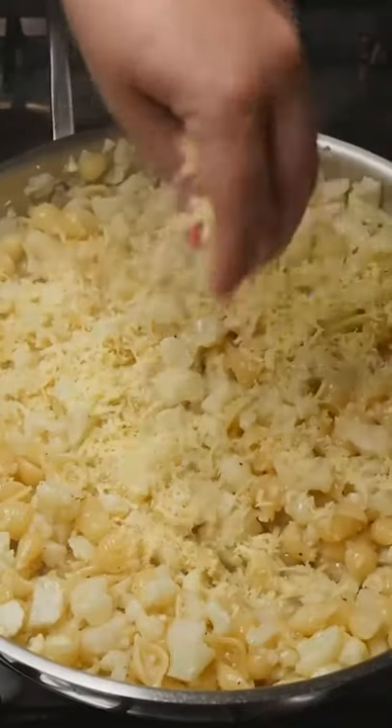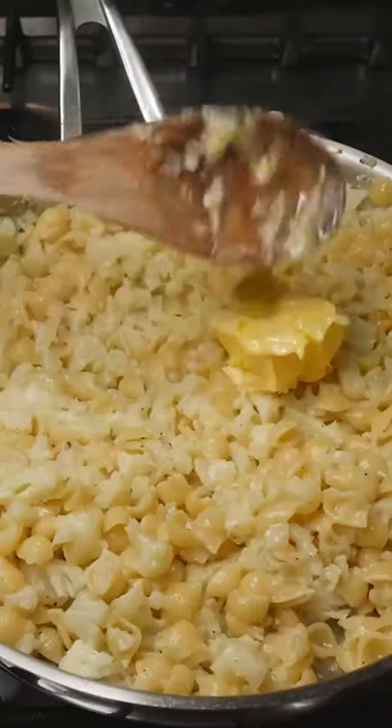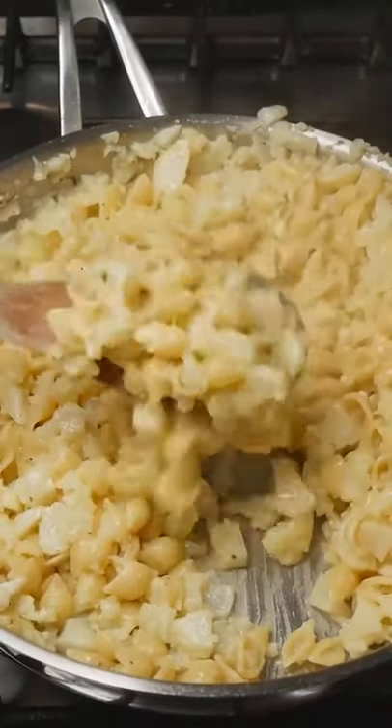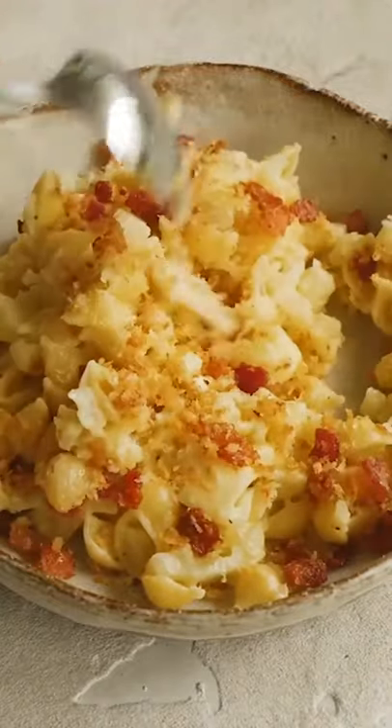Add 200 grams of parmesan cheese, stir through two tablespoons of butter, and stir it all through until you have one big pot of cheesy pasta goodness. Sprinkle those bacon bits all over and enjoy!